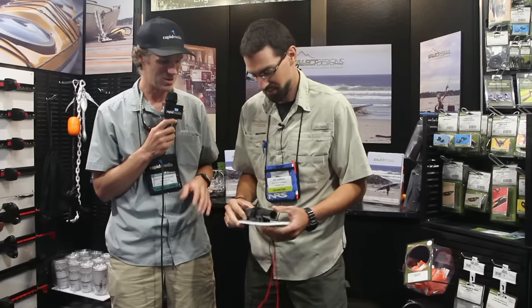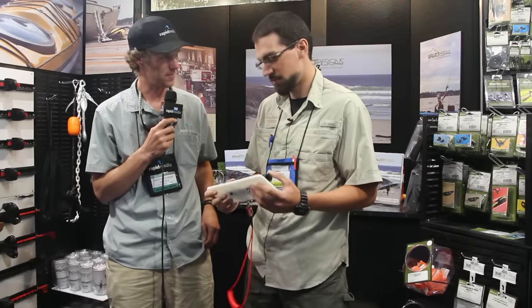Scott McGarger here with Rapid Media TV and I'm in the Select Designs booth at Outdoor Retailer. Jed, I walked by yesterday and I said, what's new in here? And you were going to show me. So what do you have there? You have a fancy new paddle clip of some kind? Fancy new paddle clip. This is something you've designed, is that right?